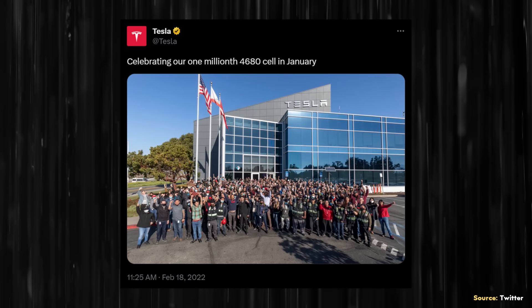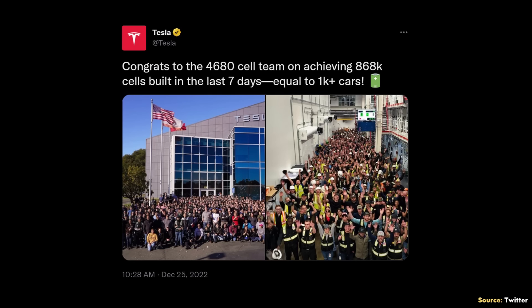When it comes to Tesla's 4680 battery production progress, on February 18th of 2022, the official Tesla Twitter account tweeted: "Celebrating our one millionth 4680 cell in January" — that was just at their Fremont pilot line. Then on December 25th of 2022, Tesla tweeted: "Congrats to the 4680 cell team on achieving 868,000 cells built in the last seven days, equal to 1,000-plus cars." Tesla shared images of both their Fremont location and Gigafactory Texas cell production area, so that 868,000 figure was for both factories combined.